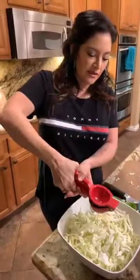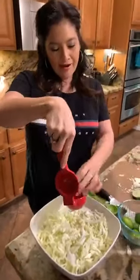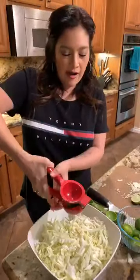What I mean by that is you can actually mix the lime with your mayonnaise and your apple cider vinegar together first before adding it to the cabbage.